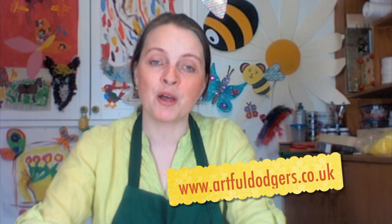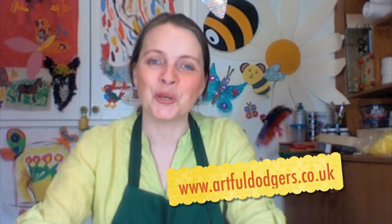Everything you need to make these lovely fluffy chicks is in the Artful Dodgers 100 Chick Kit, which is available from our website. Enjoy making your chicks!